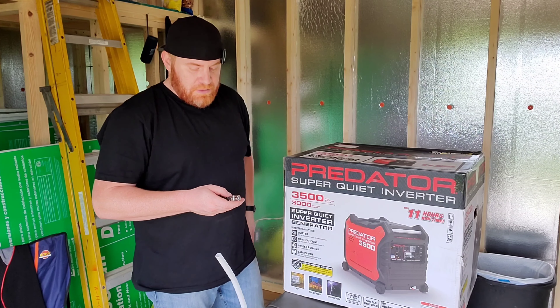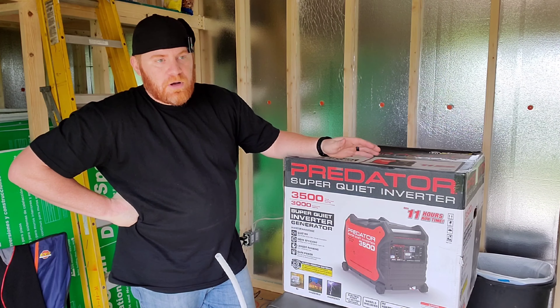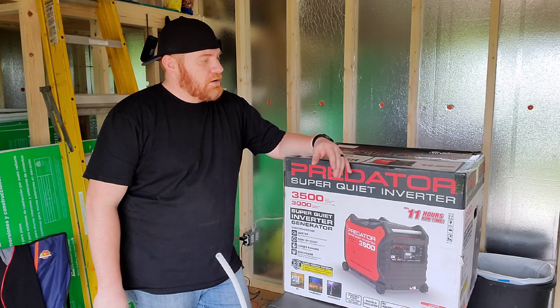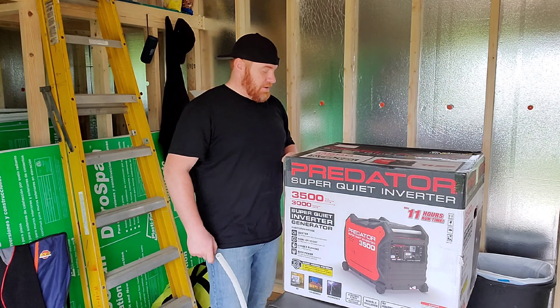Alright guys, welcome back. We will be going over this Predator 3500W. It's a generator slash inverter. It says it's super quiet. It'll run up to 11 hours on two and a half gallons, which is pretty impressive.